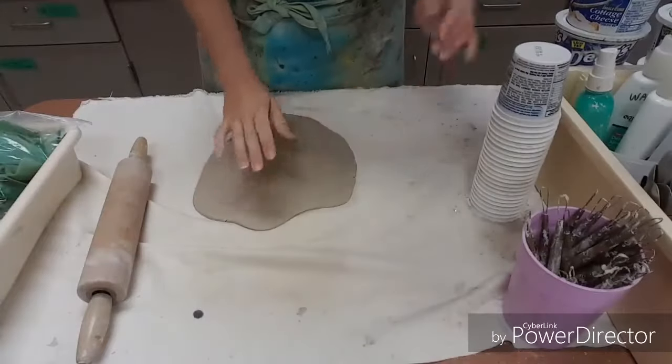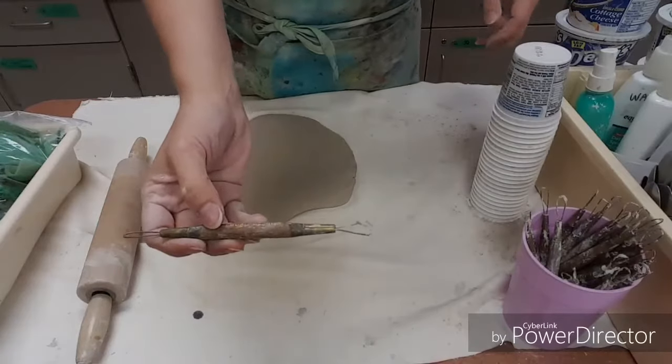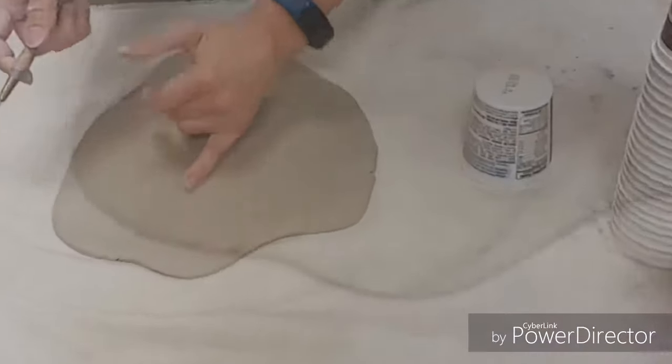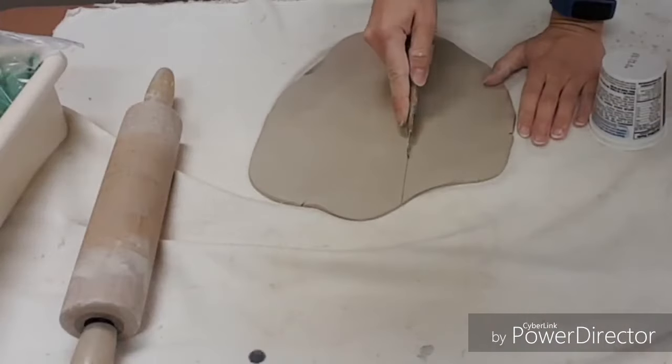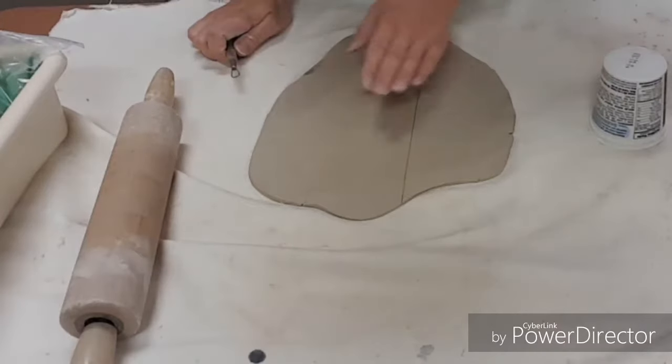Once you have it rolled out so it's a little bit thinner, you need a wire loop tool and you also need a cup. On the longest part of your clay, you're going to make marks that are three to four inches apart.